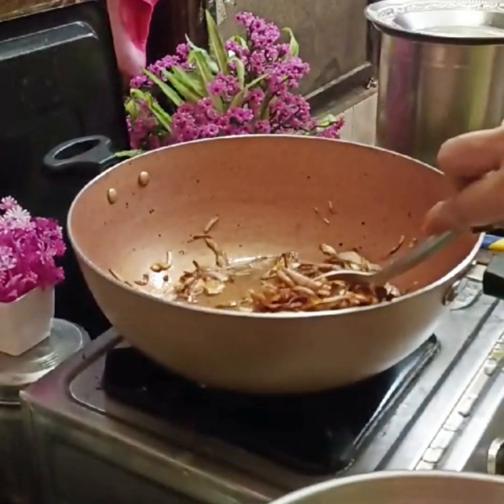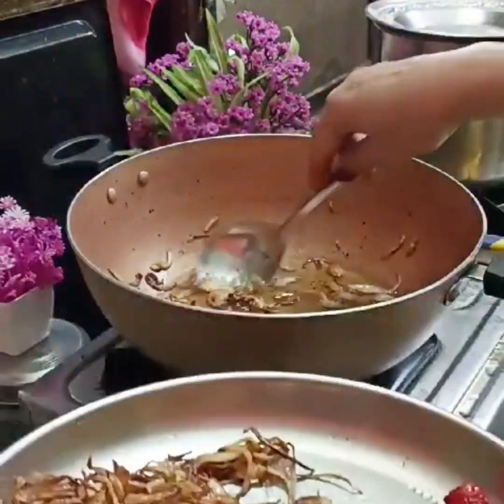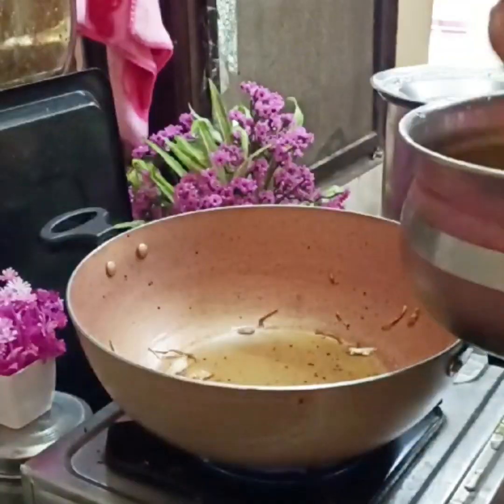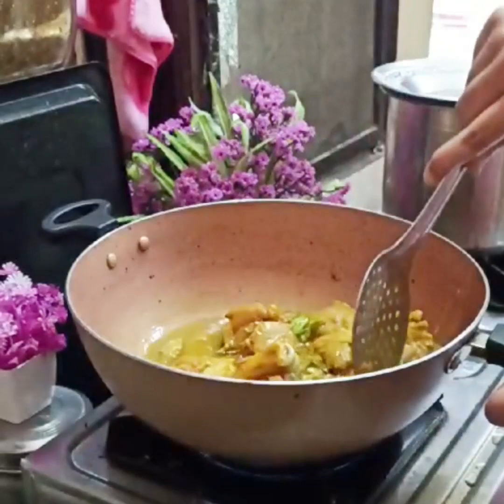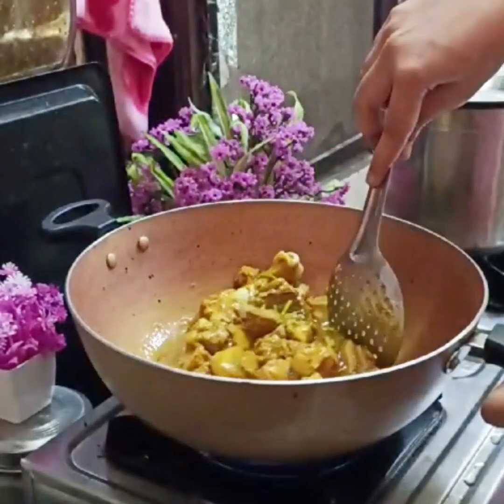Use 1 cup of coconut oil and 1 cup of vengay (onion). We will mix it on a medium flame, starting with a little flame and then medium flame.